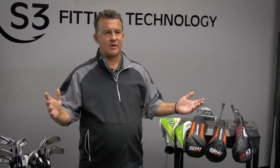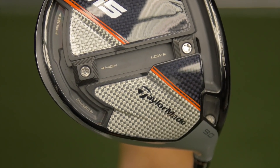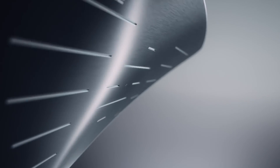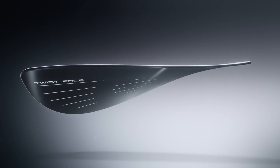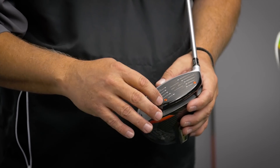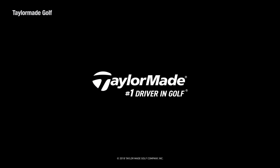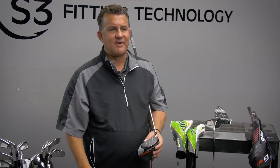Rumor number two comes from TaylorMade Golf — the new M5 and M6. Most of what I know is still kind of rumor. They've kept the twist face technology, and from my understanding they've given the twist a little bit more angle, so it should perform even better for gear effect. The big difference with the M5 and M6 are the screws at the bottom of the face, which allow TaylorMade to access the ports and provide more consistent COR — hotness of the face all across the board. So miss-hits and off-center hits should be better than ever.